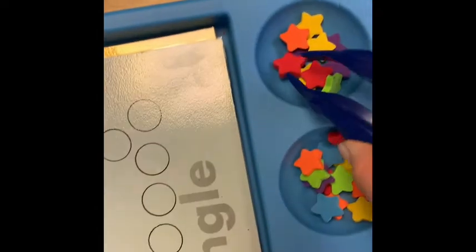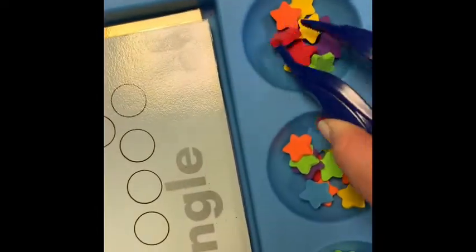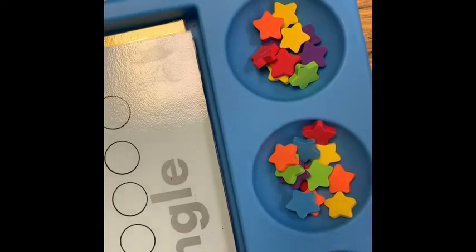Also, instead of using their fingers, another fine motor activity would be to use tweezers to pick up and transfer erasers. Fingers, tweezers, or tongs are all great options.